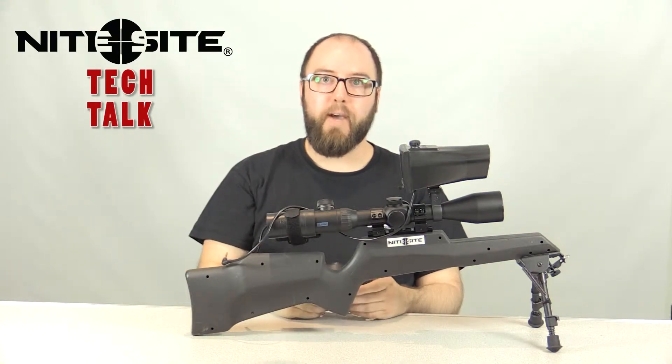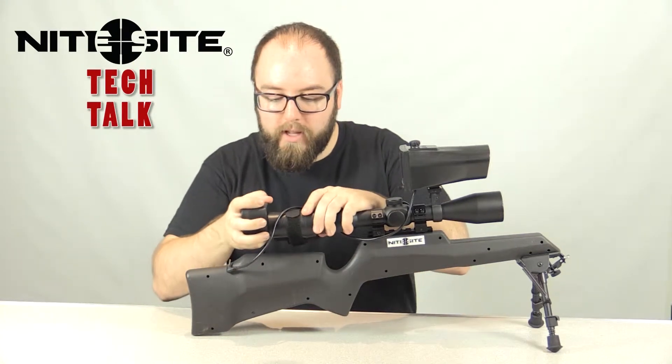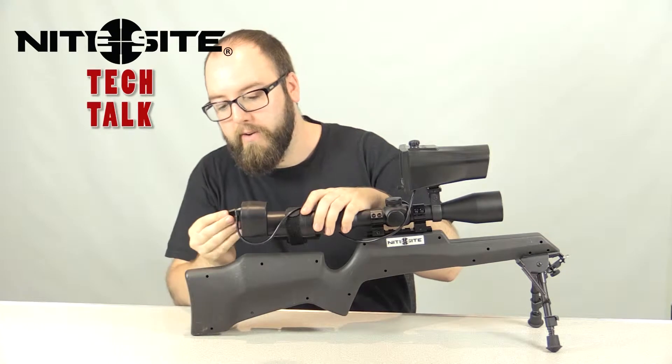If you need to know how to set up your Night Sight unit, please check out our previous video. I'm going to start by pushing the camera fully into the scope tube, attaching the cables as shown in our earlier video.